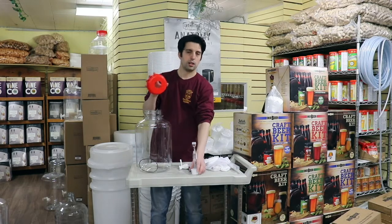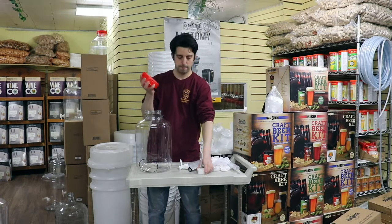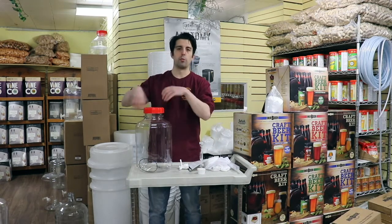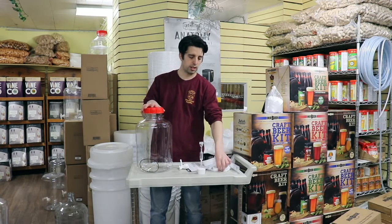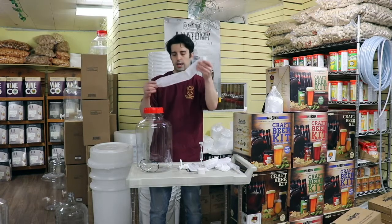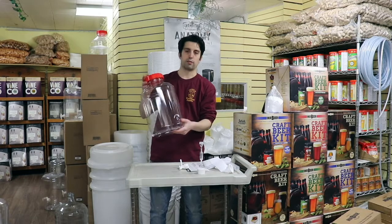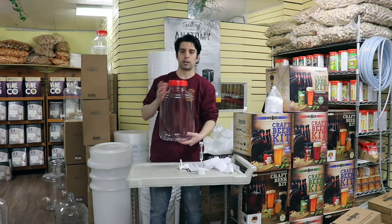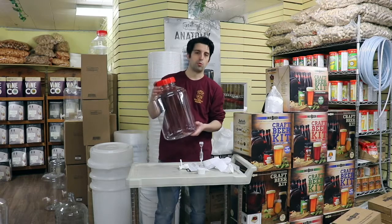This takes a number 10 bong that will fit on there. We also sell solid lids as well, and we have an opener for easier opening and closing or tighter closing. We also sell mini meshes which fit inside here. We've been really happy with these 3 gallons — it's great for a pilot batch, a simple brew, or some fruit wines at home.